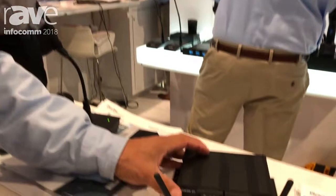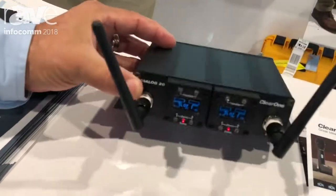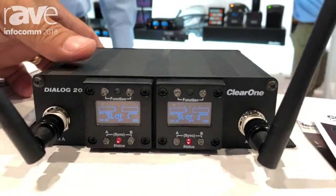Hi, I'm Rob Moss with ClearOne. We're at the Infocom booth and what I'm showing you is a remarkable wireless product that integrators are really liking out there in the market. It's the ClearOne Dialog 20. What's unique about it from an integration perspective is that it has the ability to work in two different ways.